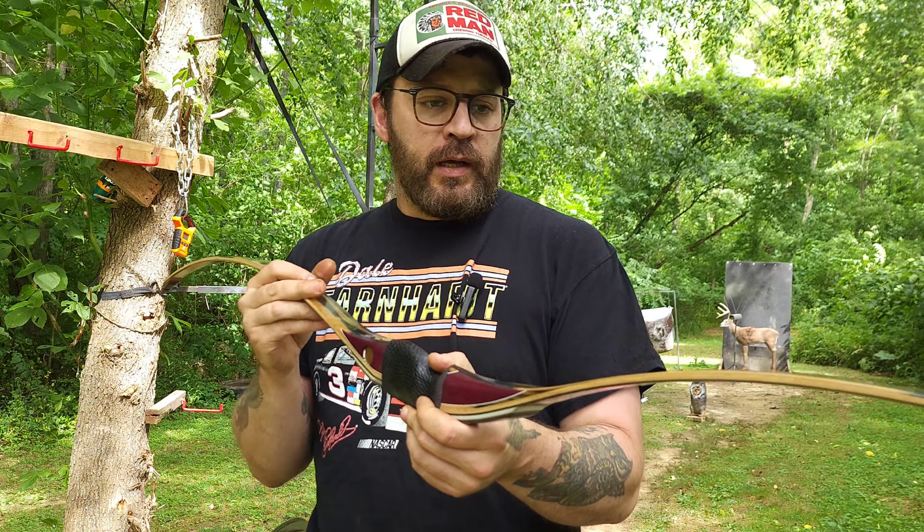I'm just going to shoot this deer target. I have tried this bow instinctive, split finger, and three under. Sometimes I shoot three under split vision, sometimes instinctive, but I think for this particular bow inside a blind I'll probably shoot three under split vision. So that's how I'll shoot right now.